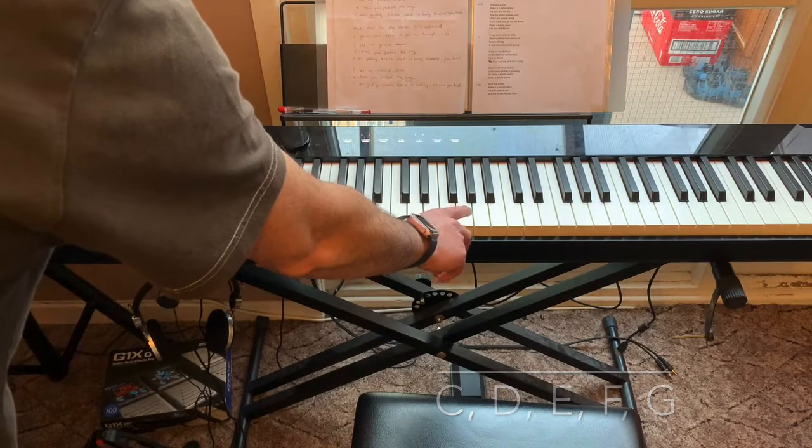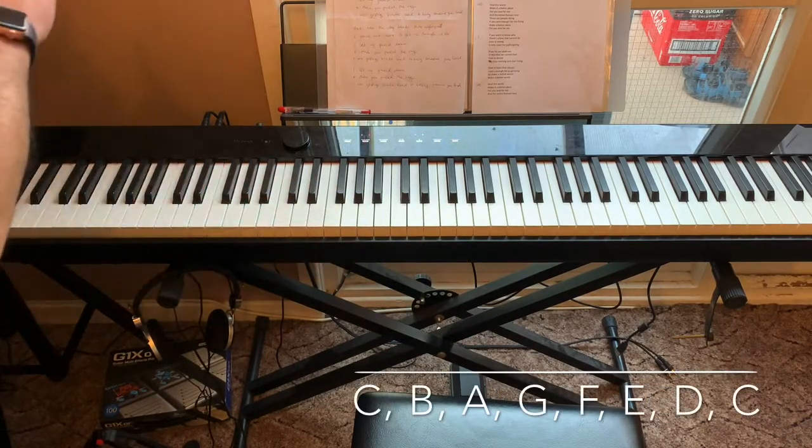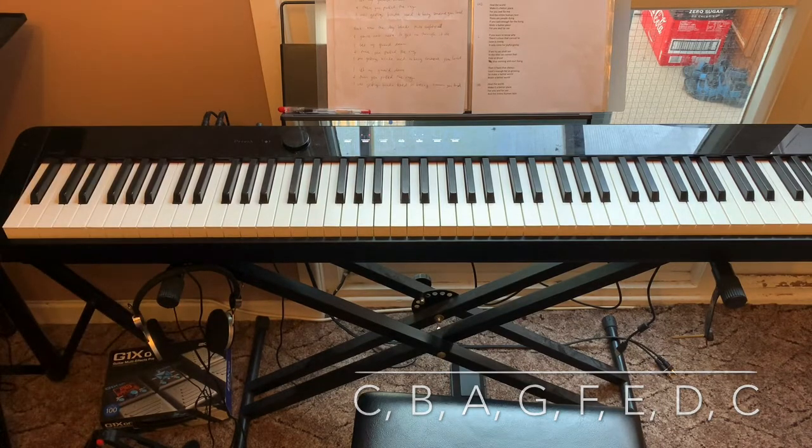So again, going up: C, D, E, F, G, and going down: C, B, A, G, F, E, D, C. That's it for this video.